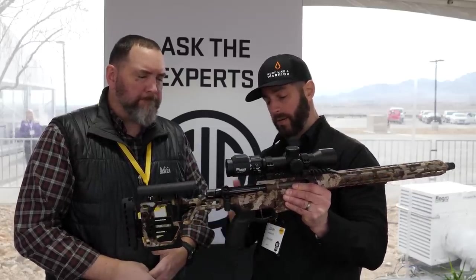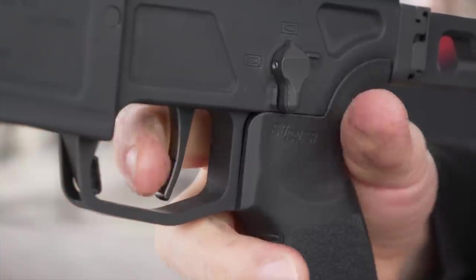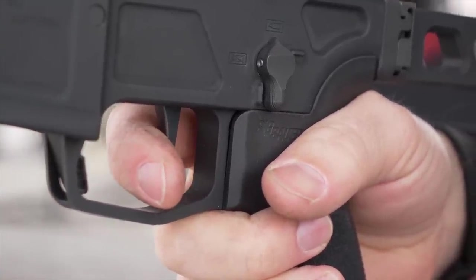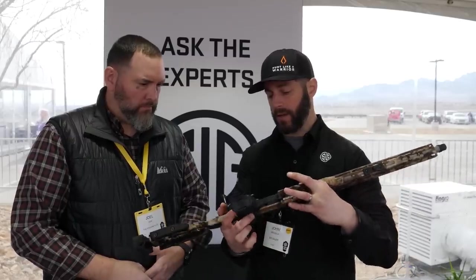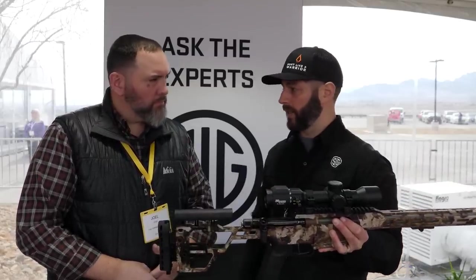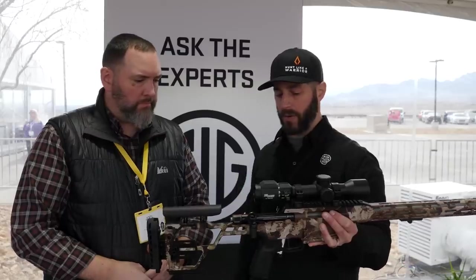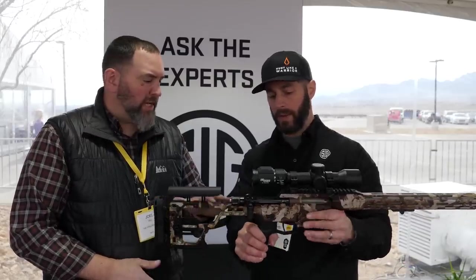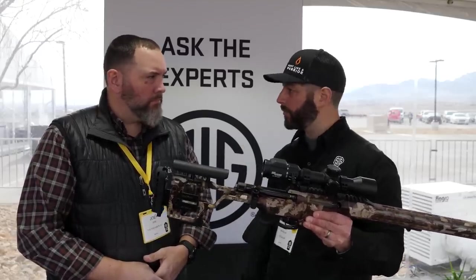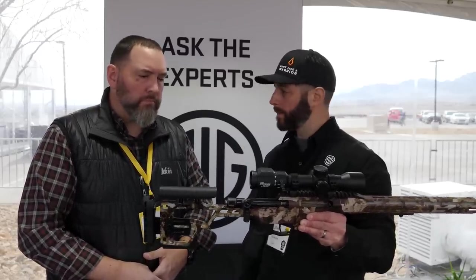We have a two-stage match trigger, adjustable from two and a half pounds to four and a half pounds. There's also an ambi safety on both sides, just like an AR. When you're grabbing this gun by the pistol grip, it's going to feel very much like running your AR. The grips are interchangeable — standard AR grips — so if you prefer a different grip, feel free to swap it out.